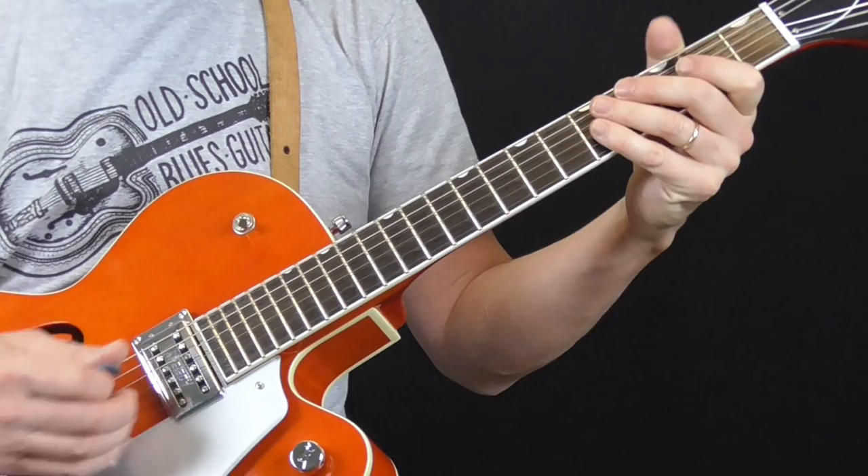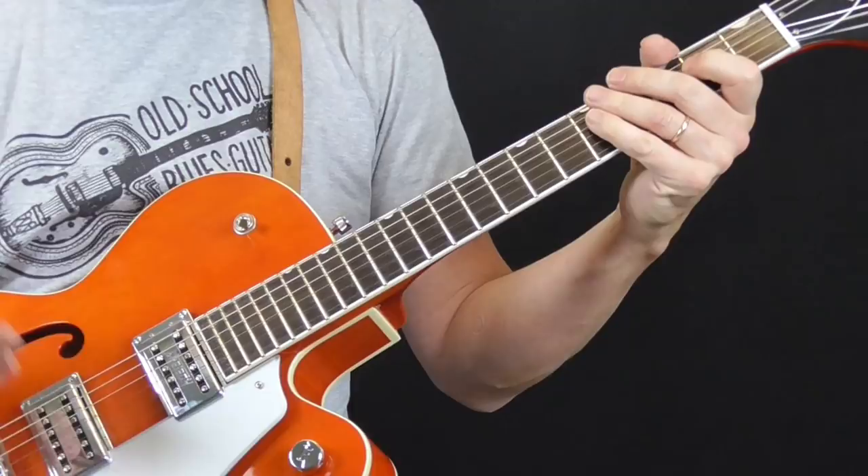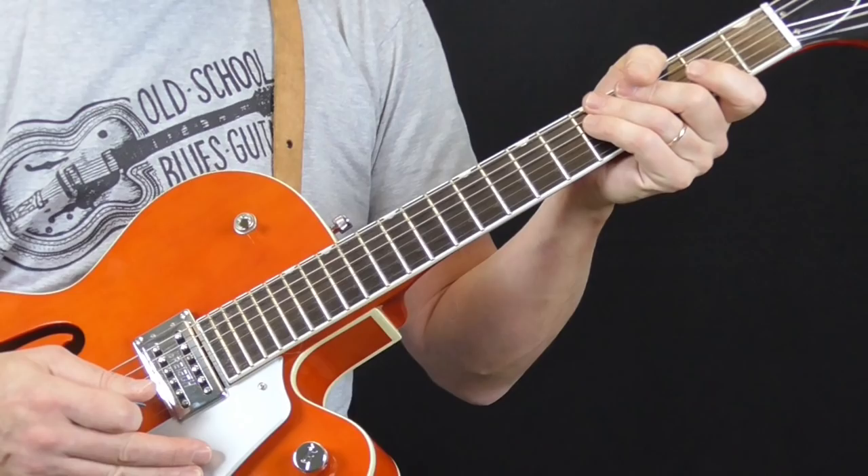So the basic Eddie Taylor shuffle is just a blues shuffle on the bass strings. That part you might be thinking, 'Oh, big deal, that's not so hard.' But to get it to sound like he did, you really have to play it a certain way.